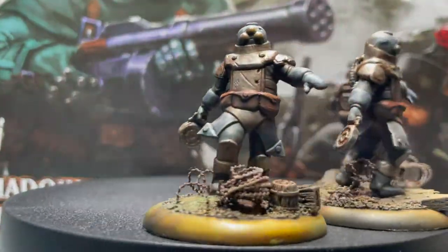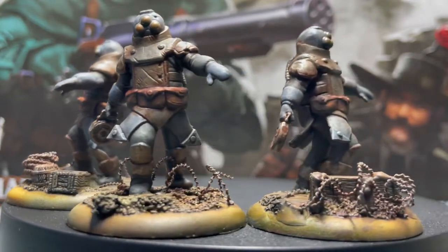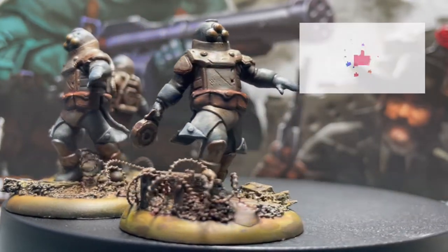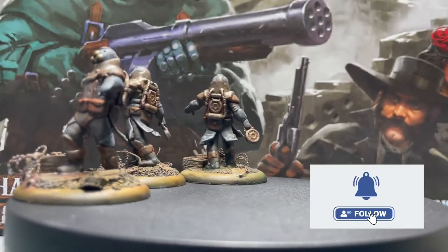Hi everybody, my name is Chris and you're watching the Crazy Baloo Chris channel. Today we are looking at the Z4 Grenadiers from the Tradaren Outer World Expansion from Shadows of Brimstone. If you like it, give a thumbs up, subscribe and hit the bell button.